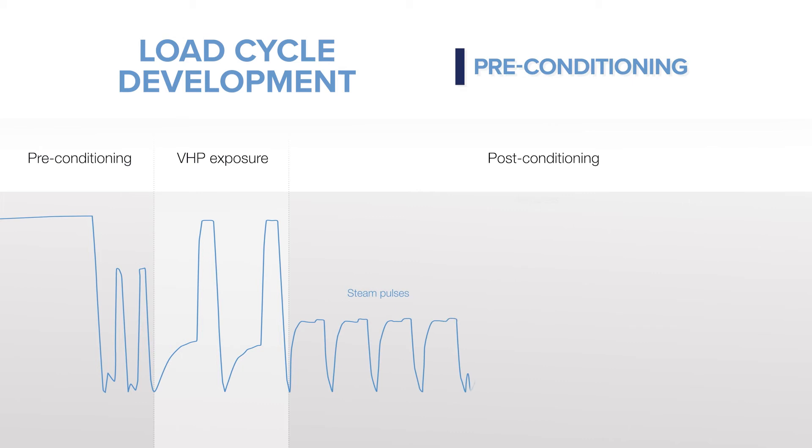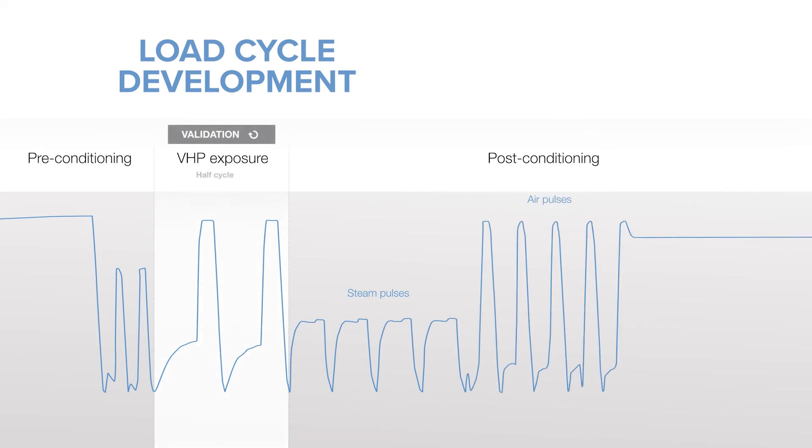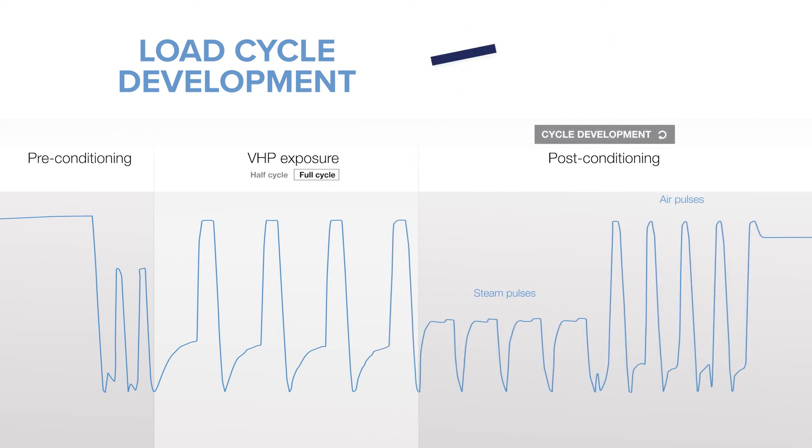The pre-conditioning phase prepares the chamber and load for VHP sterilization exposure. Cycle development is based on half-cycle to full-cycle process validation studies and incorporates requisite sterilization exposure pulses to achieve the full cycle exposure.